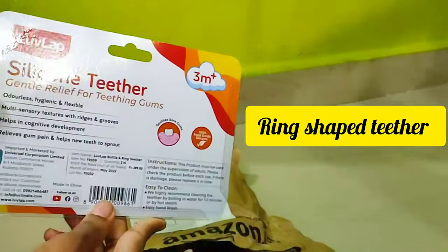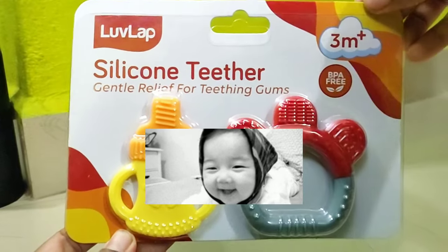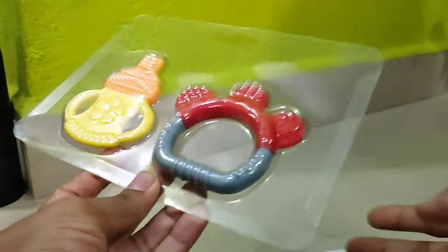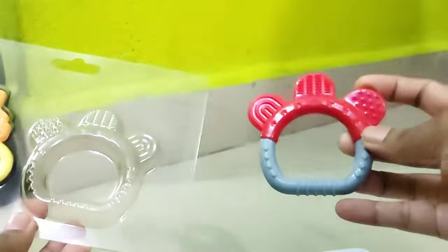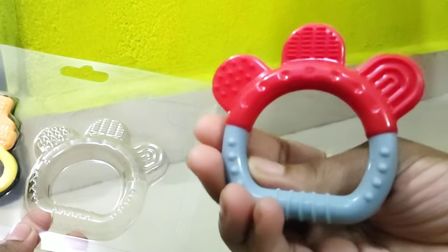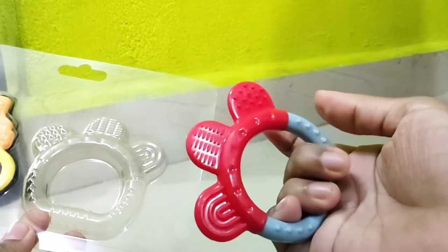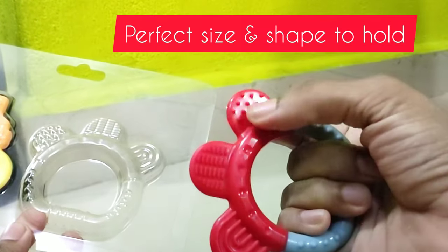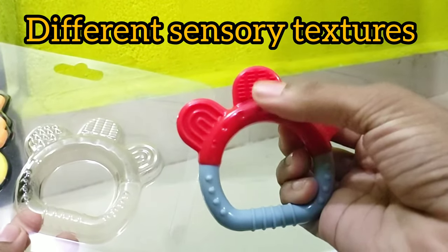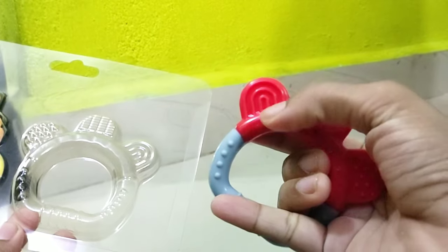it's a ring-shaped teether. The teethers are red and green color. This is a ring type. There are three extensions in a pattern: lines, curves, and dots. These are all different.